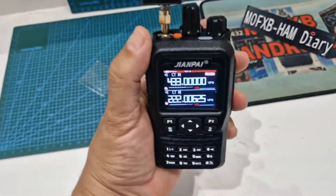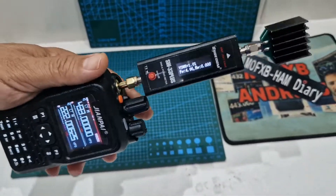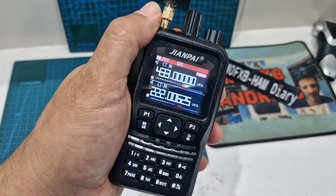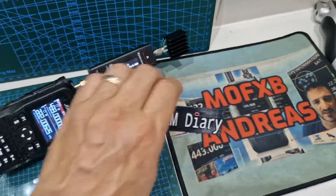I think these are pretty good for what you pay. They look a bit like an FT3. Quad band — they do air band, marine band, VHF, UHF, and dual receive. So yeah, just thought I'd have a go at that. 73.